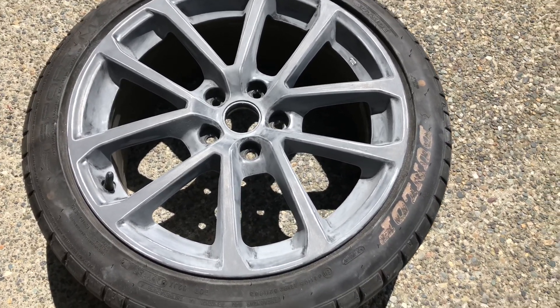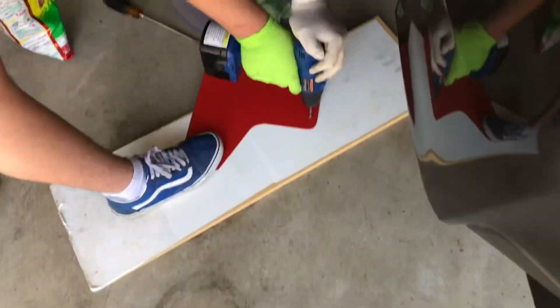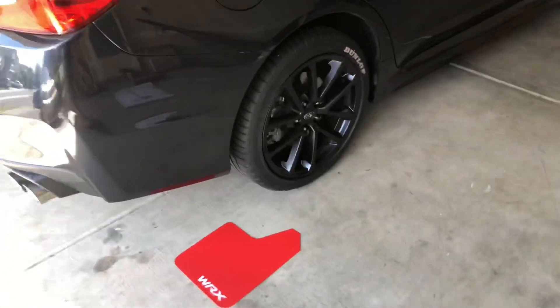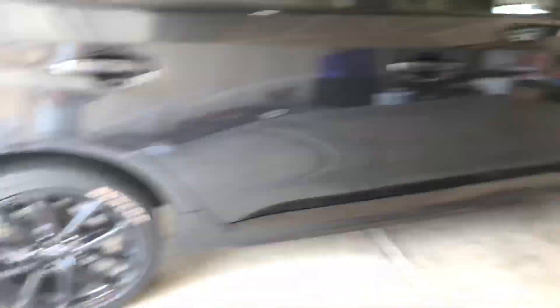Then we'll mask it off and paint it. Also, I forgot to tell you guys — we're gonna be installing mud flaps on my car. They're gonna be red, going in the back and the front. I got four sets. We already painted these wheels yesterday, so now I'm gonna mask this wheel off.